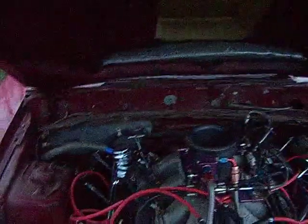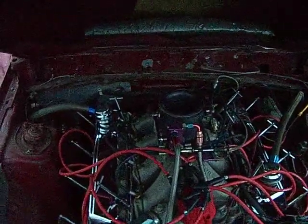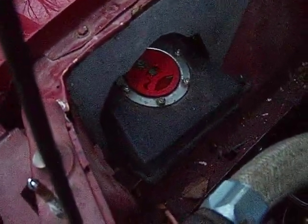Down here we have the fuel tank. It does run on alcohol — it's all plumbed in with stainless lines. Right there's your fuel pump, fuel filter, water pump with electric drive on it, overflow tank, and radiator.